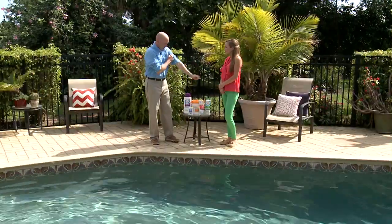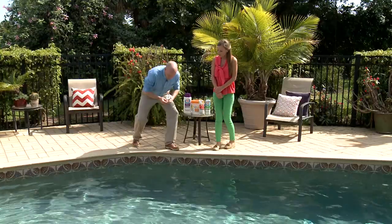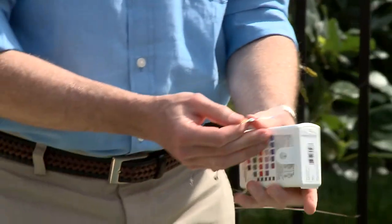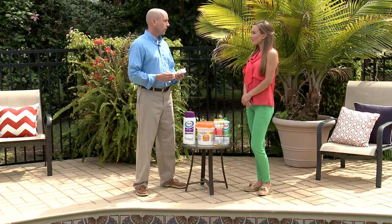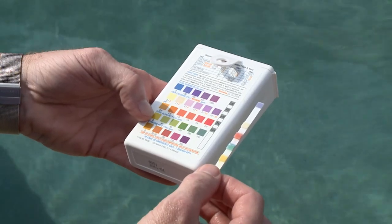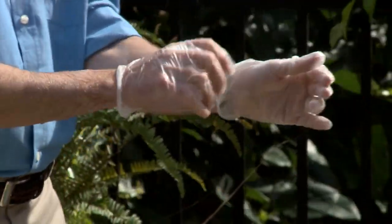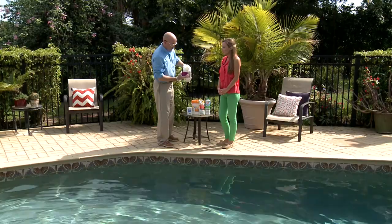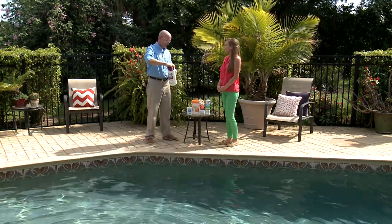Simply take our six-way test strips, pull one out, dip it down 18 inches, pull it out, and wait 15 seconds for the results. Caitlin, your pool needs some minor adjustments. Your total alkalinity, calcium hardness, cyanuric acid, and even your chlorine level all look great. Your pH just looks a little bit high, so we can simply add a little bit of pH minus to take care of that situation. Simply pour a few ounces — the cap has a measuring cup — pour a few ounces in based on your size of pool and where the pH is, then throw it directly into the pool. Easy. Absolutely.